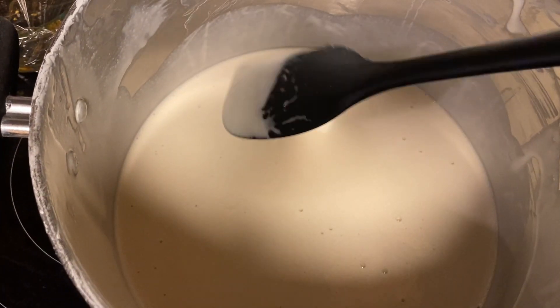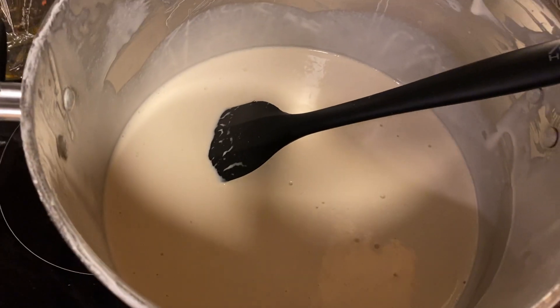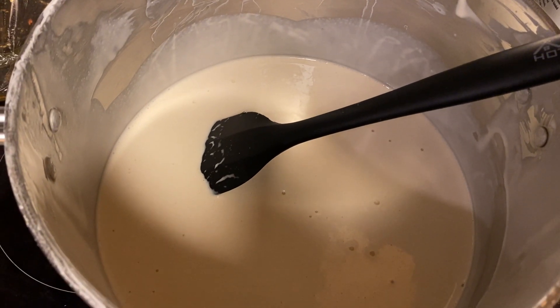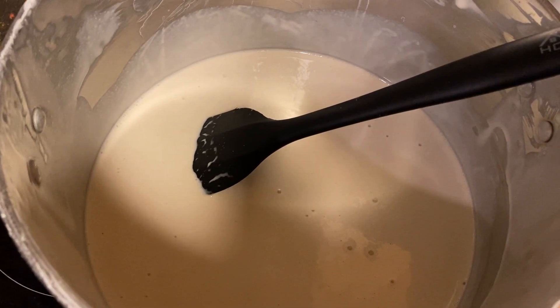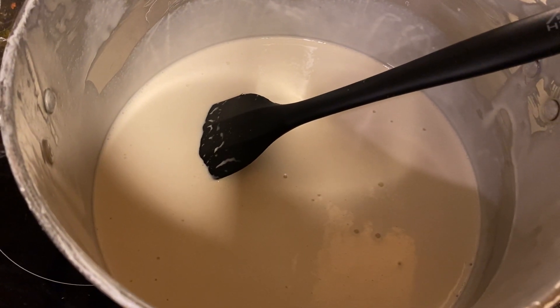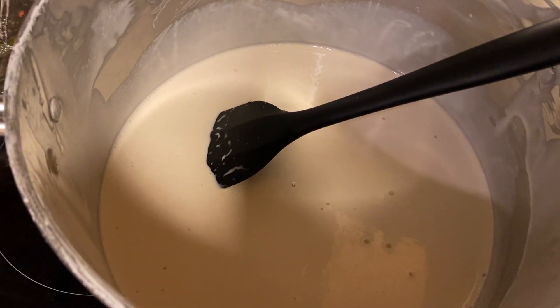You can store this milk in a glass jar and refrigerate it for about a week. Use it for your coffee or any food you'd like to add it to. Don't forget to like and subscribe — I hope you liked this video, thanks for watching.